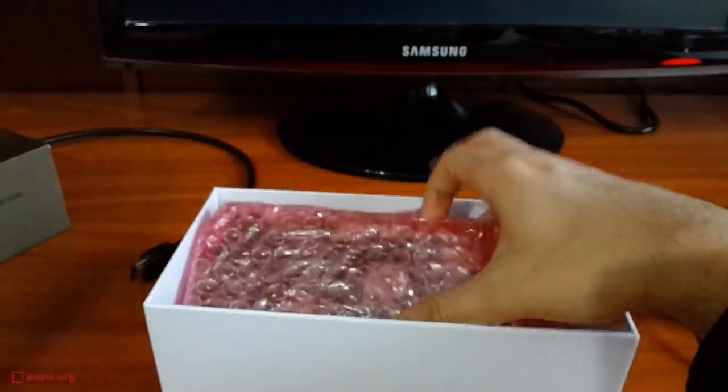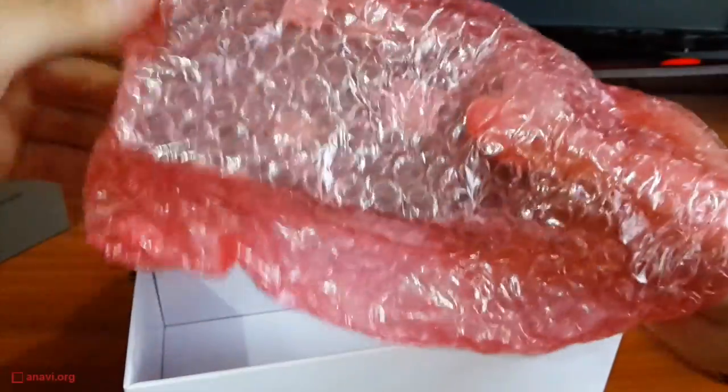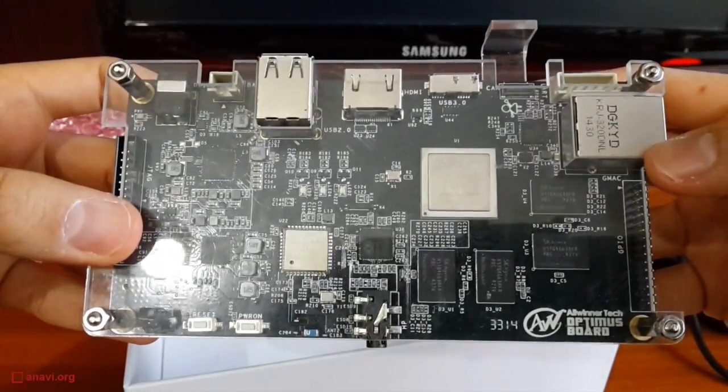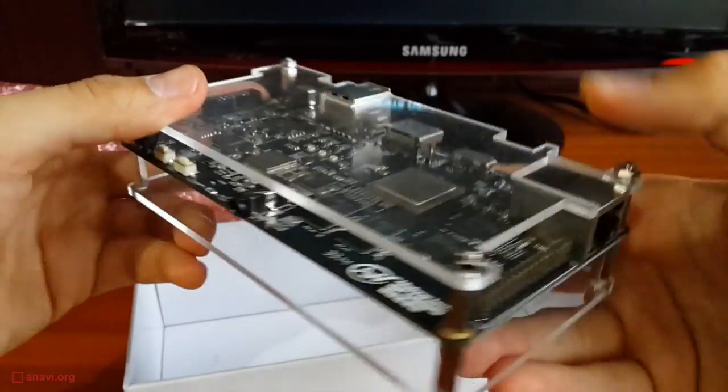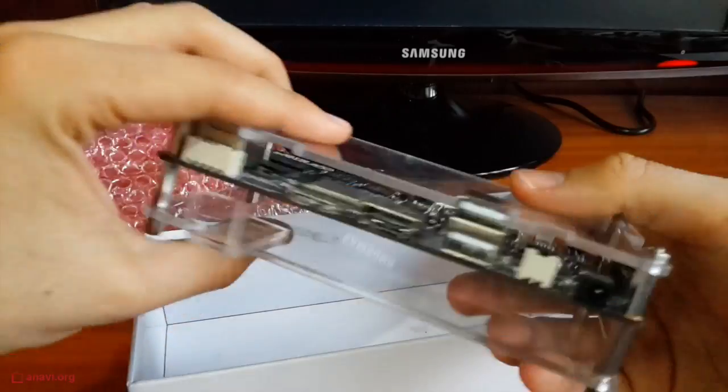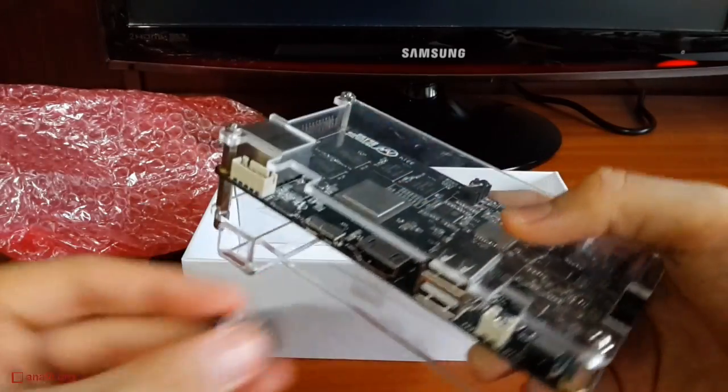Now let's have a look at the board. It has Bluetooth and Wi-Fi, a gigabit Ethernet port, HDMI, two USB hosts as well as USB 3 On-The-Go. The A80 Optimus board has 4 gigabytes of RAM and 8 gigabytes of internal memory.